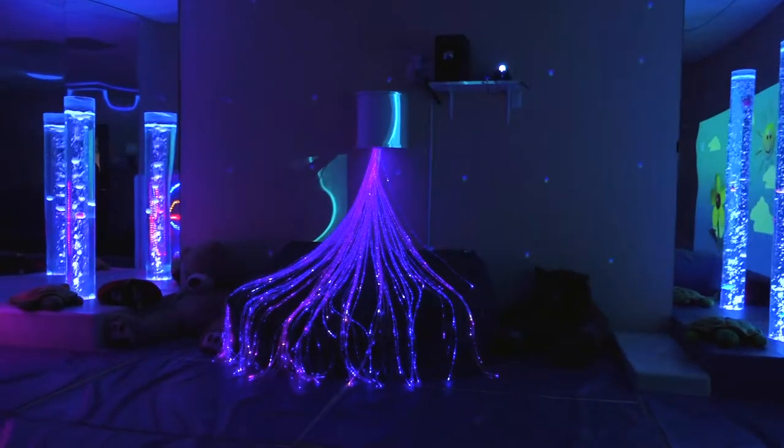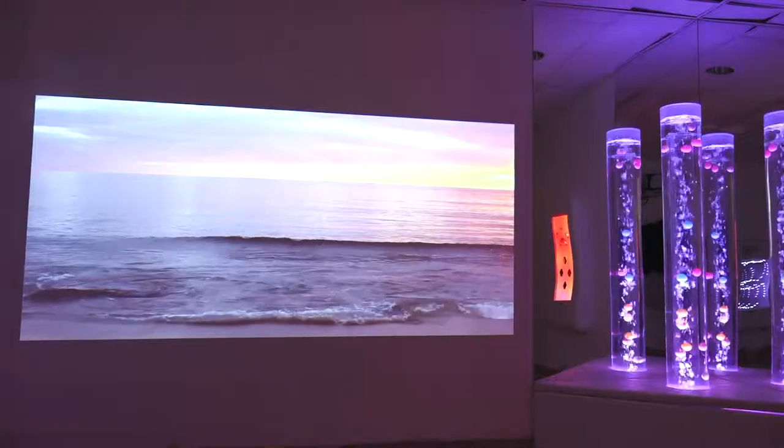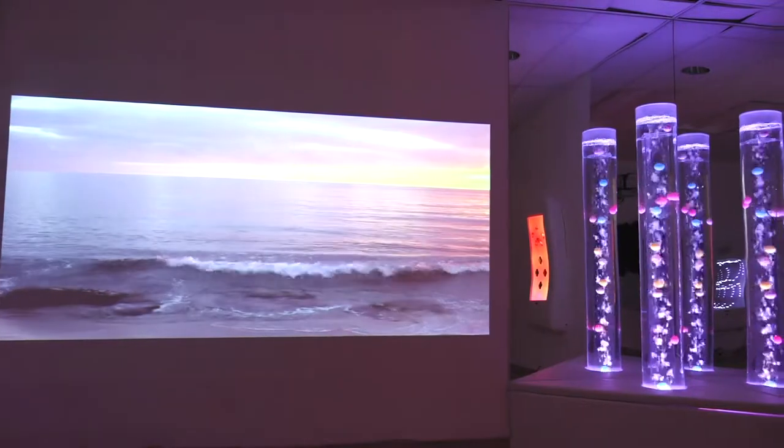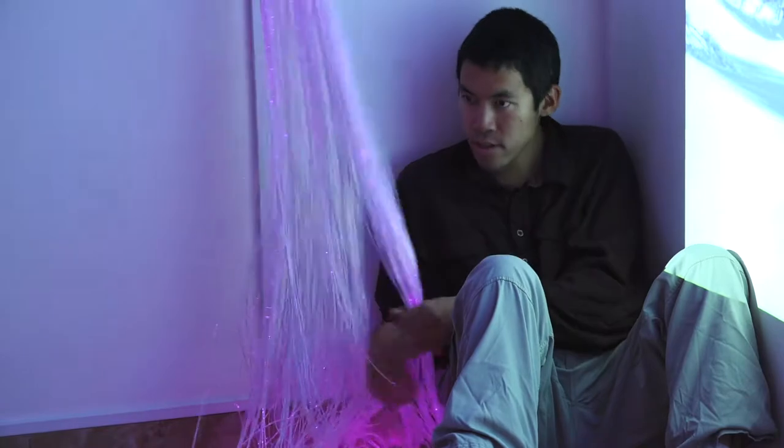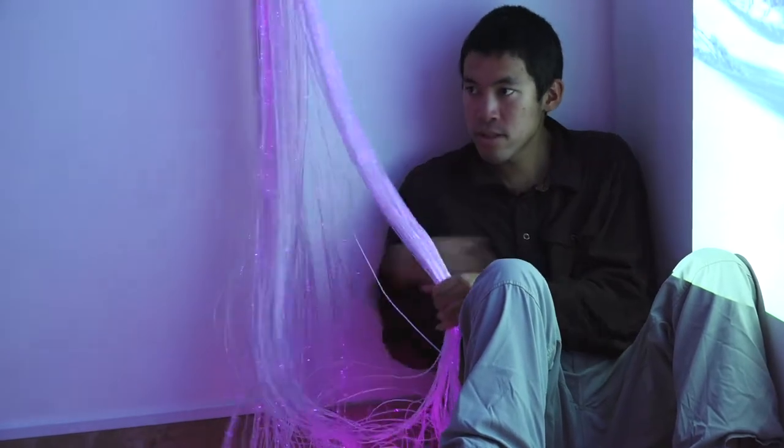With everything that comes in the Sensory Magic Starter Kit, you have the solid foundation for a Snoozland multi-sensory room. Add extra seating, features or sensory therapy equipment to suit the exact needs of the individuals that will use your room each day.